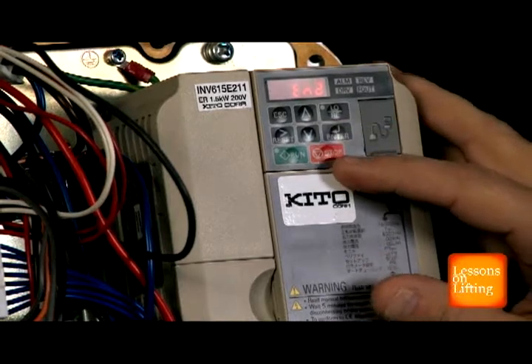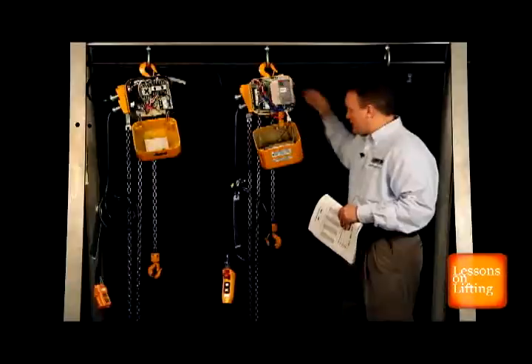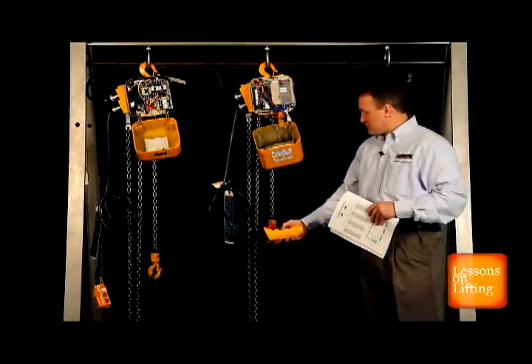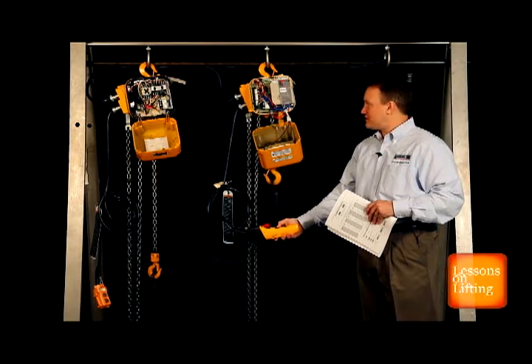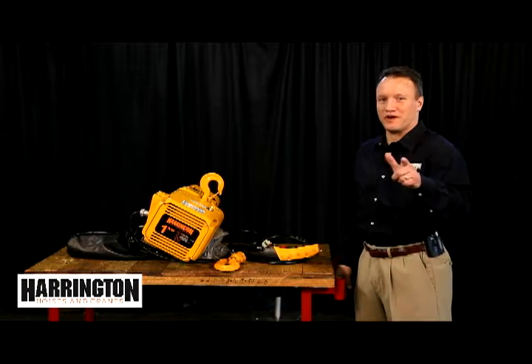I hit enter, I escape out, and now you'll notice the incredible smooth lifting motion of a 2-step hoist. As simple as that. That completes this segment of Lessons on Lifting, and thank you for joining the revolution.